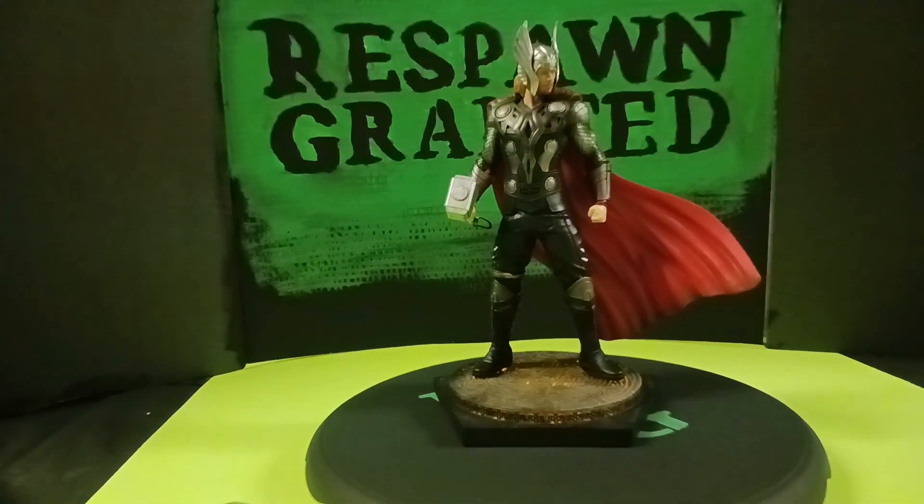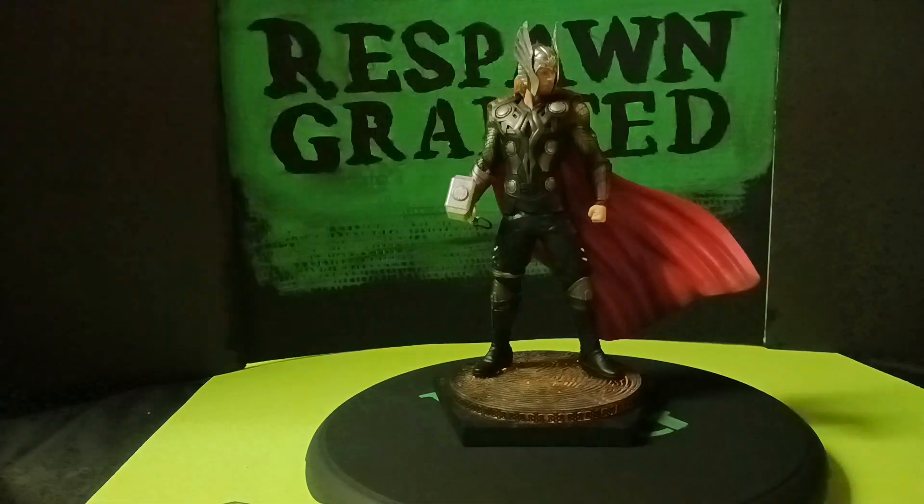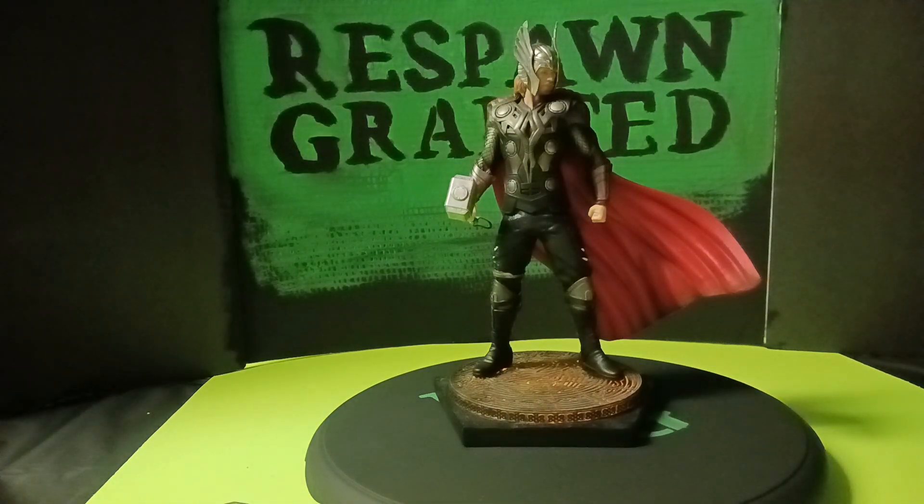I wanted to share it with you guys — it's pretty cool. It lights up. Nothing groundbreaking or anything like that, but still pretty awesome. Like I said, this is the 1/10 scale Thor statue.